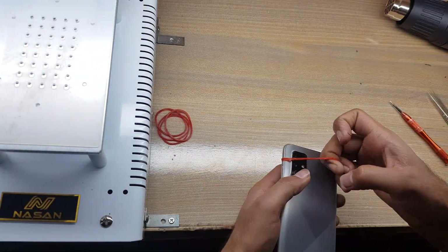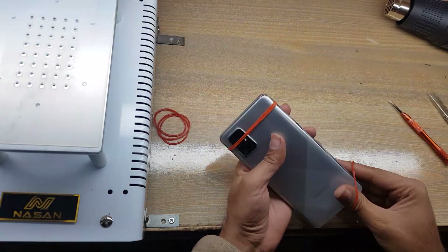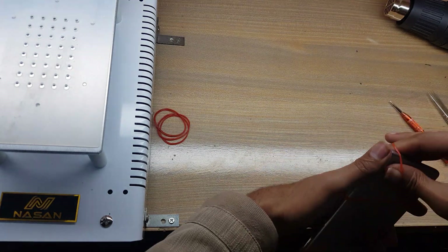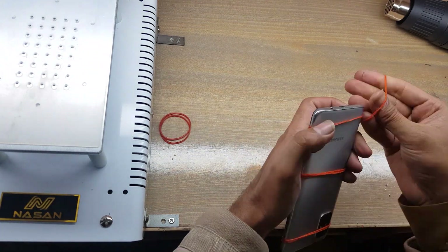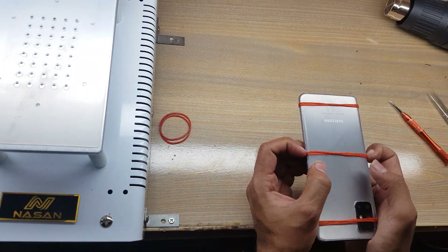In the end, must use rubber bands for good fitting. Remove rubber bands after 2 hours. All done successfully. Thank you for watching.